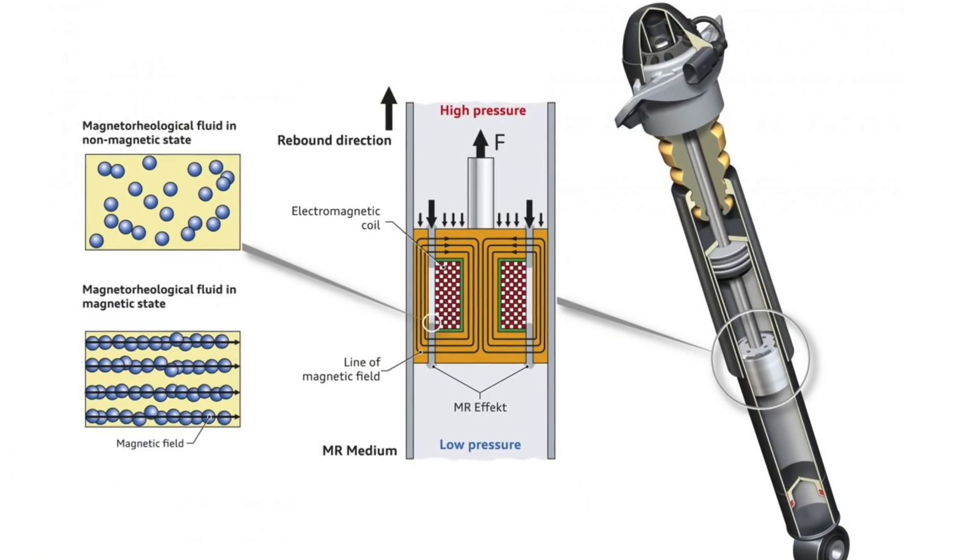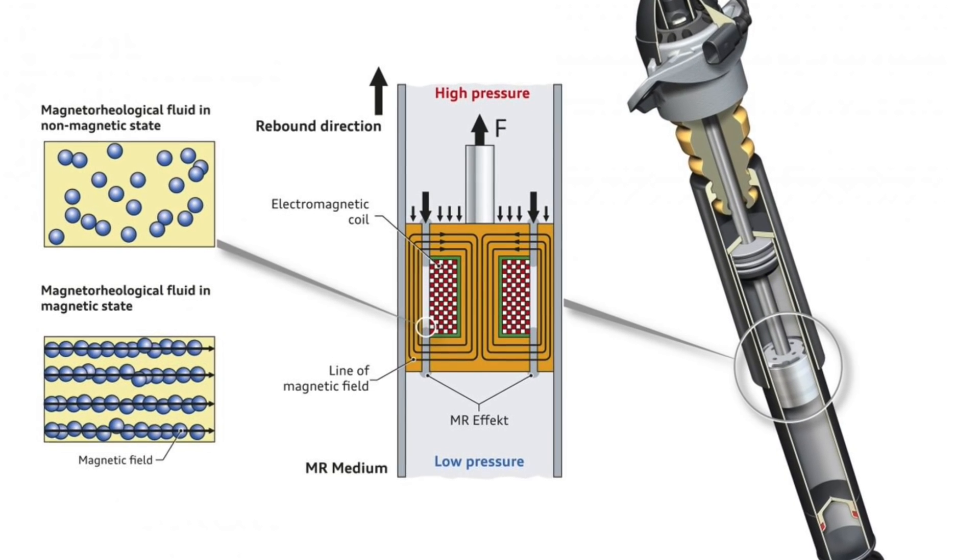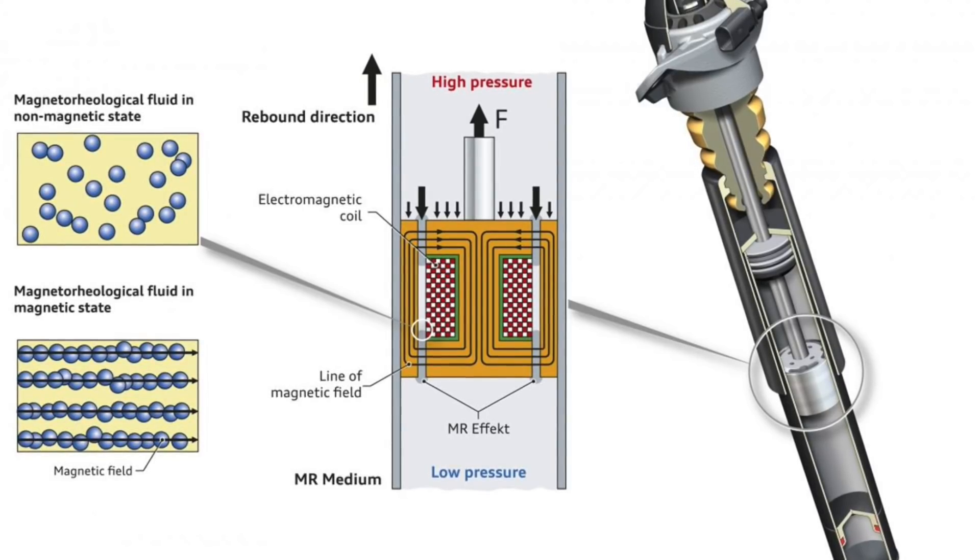These adaptive suspension systems have been finding their way into cars more recently, and Tesla may be on its way to doing just that. Although I would prefer an air suspension, I think there's still a case to be made about an adaptive mechanical system on the Model 3 and Model Y. The cost would be substantially less, there would be fewer components and moving parts, and it should be quicker and easier to implement on the existing car.